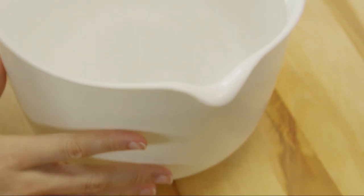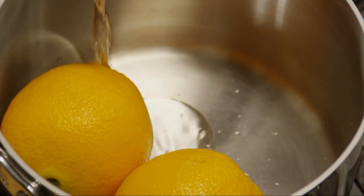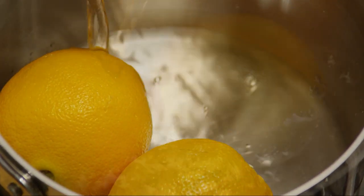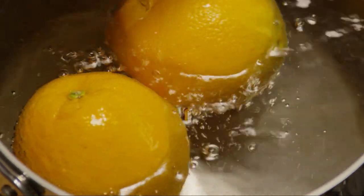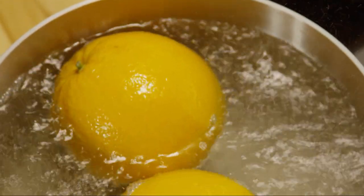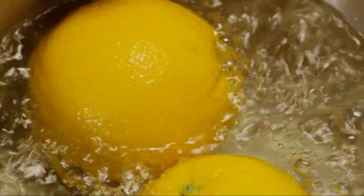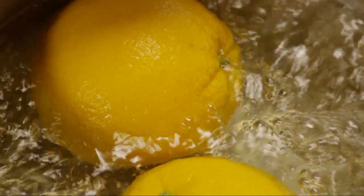Begin by placing two whole oranges with their peels into a large saucepan and add enough water to cover the oranges. Bring the water to a boil and boil for 2 hours over medium heat. Check the oranges occasionally to make sure they don't boil dry.